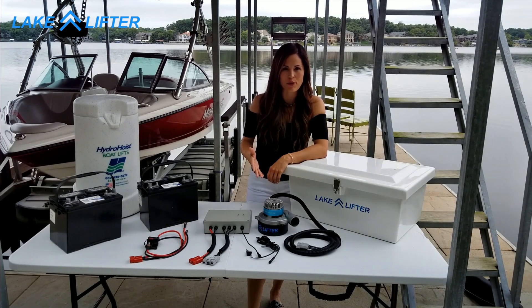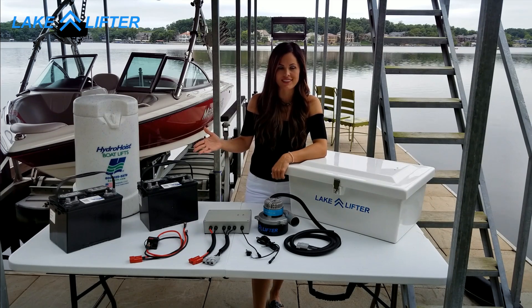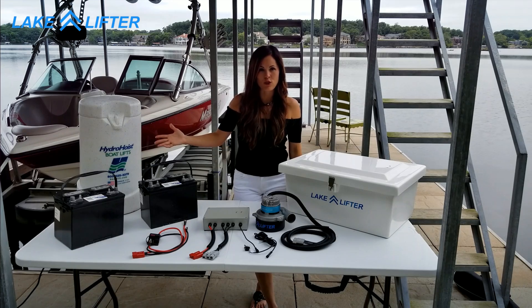This new DC motor operates safely with two 12 volt batteries connected in series to make 24 volts. I'm going to show you how easy it is to connect our system and then I'll show you how to install it in the boat lift control box.